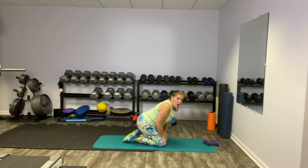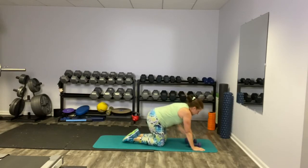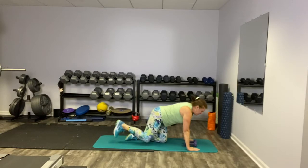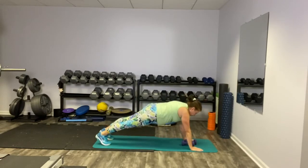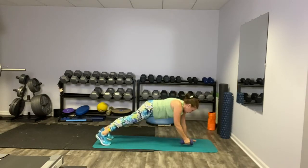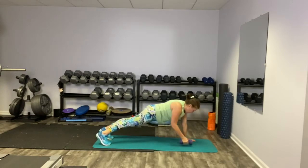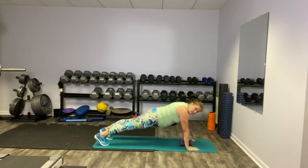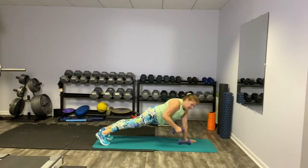We're going to hit up that renegade row — get your hand weights ready. Hit your high plank. Row nice and close to your body. Make sure your butt's not coming up either. This tends to creep up when I'm tired.